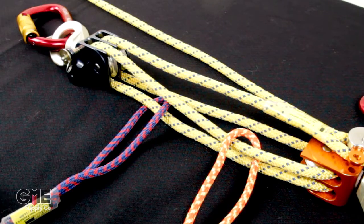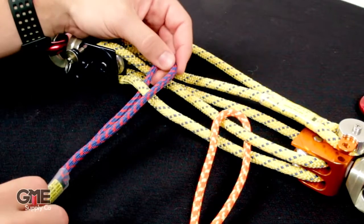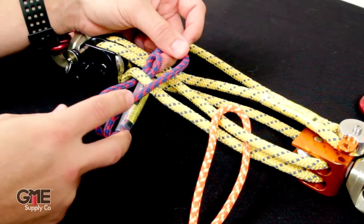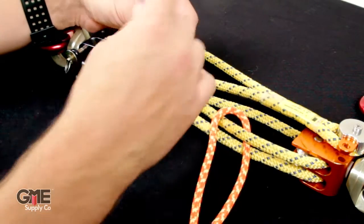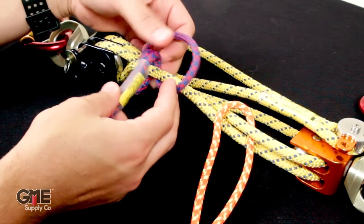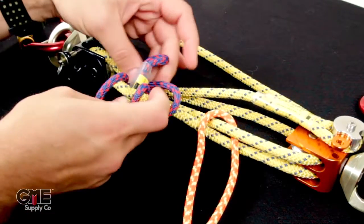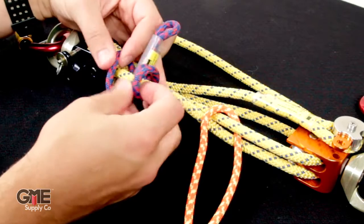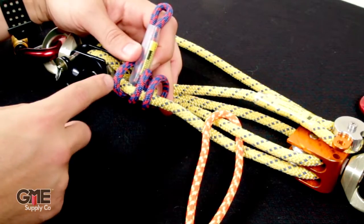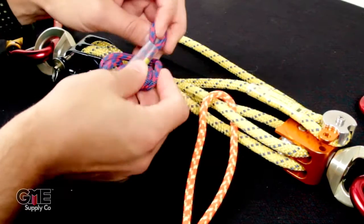Now that the cord is through the pulleys correctly, it's time to tie our ratchet. Starting with the blue ratchet, take the small loop, pass it under the yellow cord it's on, and through the loop on the other side — that's your first pass. Do it again for the second. Make sure you're keeping the loops on either side of the terminated heat shrink lined up. Then go through a third time — it might be a little tight, but that's what you want.